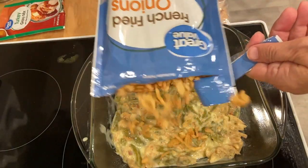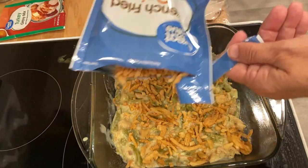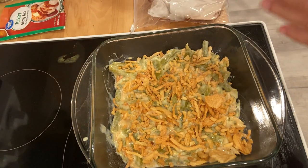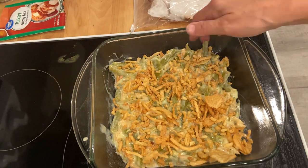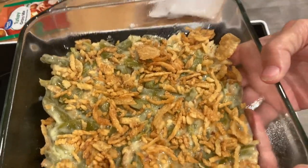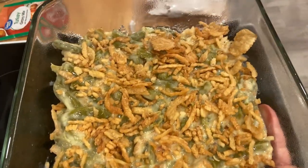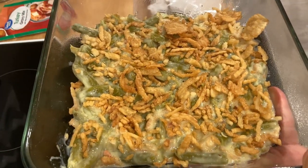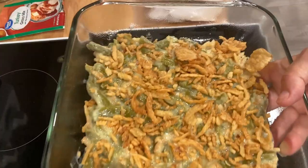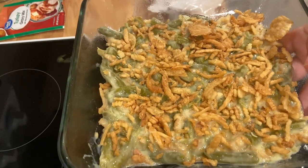I'll sprinkle the rest of the onions on top. This is going to take the longest out of everything — it'll be in the oven for about 15 to 20 minutes until everything gets hot and bubbly. You could also add cheese if you like it on top, or fry up some more onions and put them in too — that would be good. I'll put it in the oven at 350 for about 30 minutes until it gets nice and bubbly.